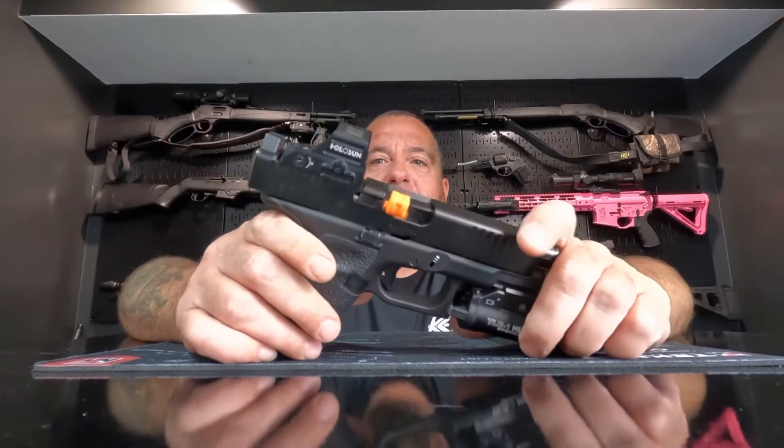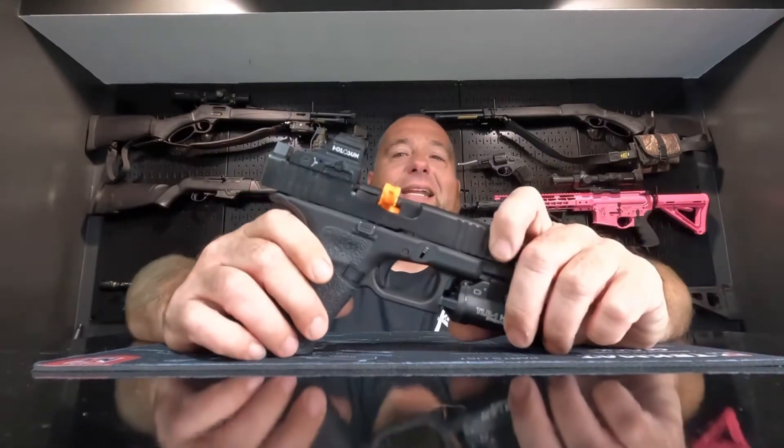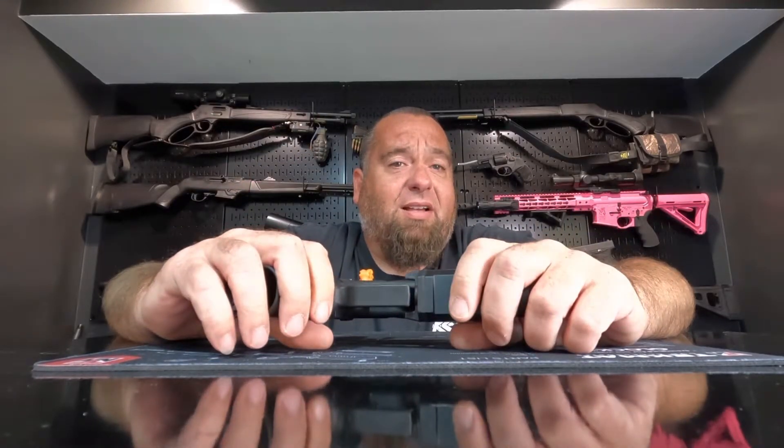This has a CR1632 side-loading battery that goes in right here on the side. It has a 50,000 hour battery life and a solar fail-safe. To do the math, a 50,000 hour battery is about 5.7 years.